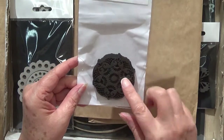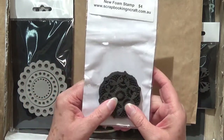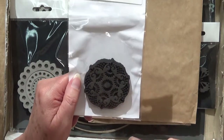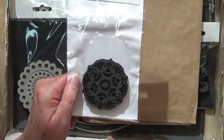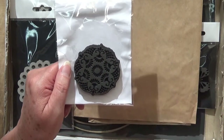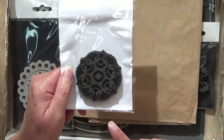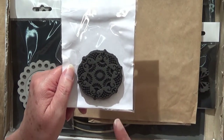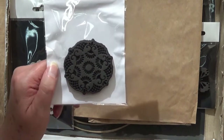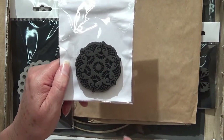I've got some of these foam stamps that I ordered. I actually really like using these and I found in a recent video they really hold the ink well when you're stamping. I normally use them for paint but I found they really held the ink well. At the moment I'm really into the doily sort of look.